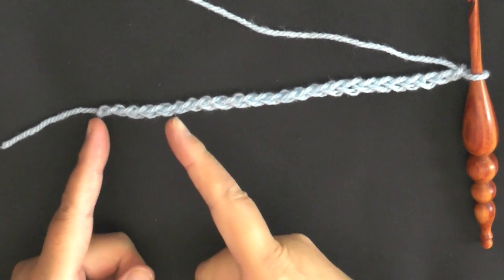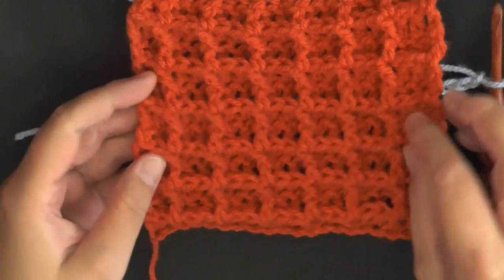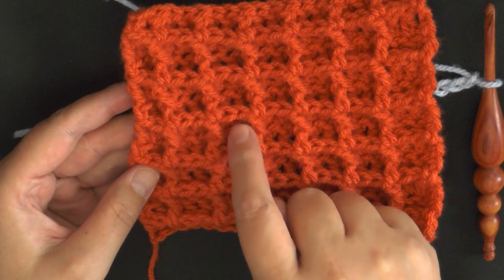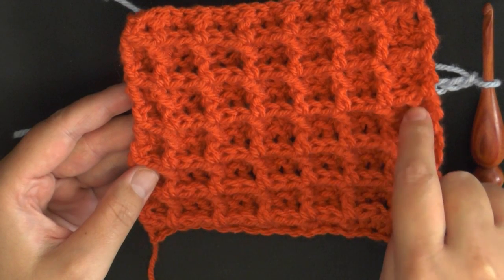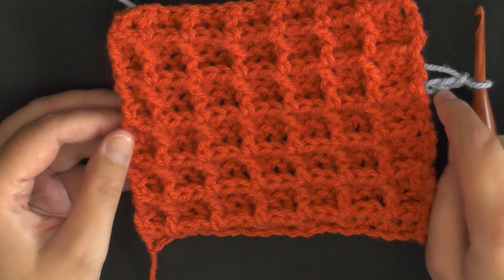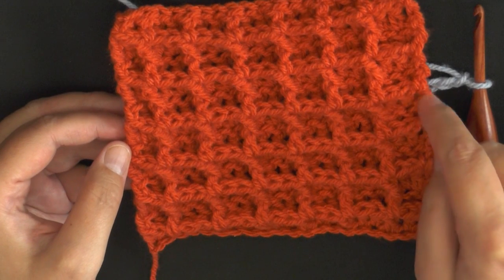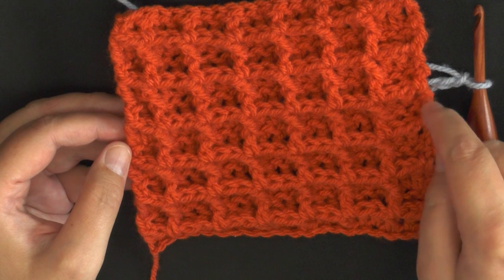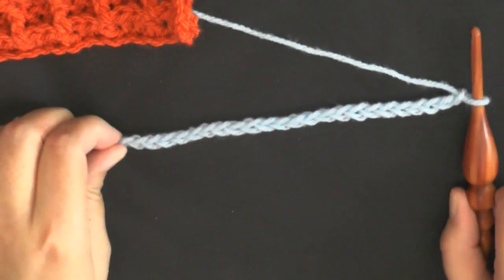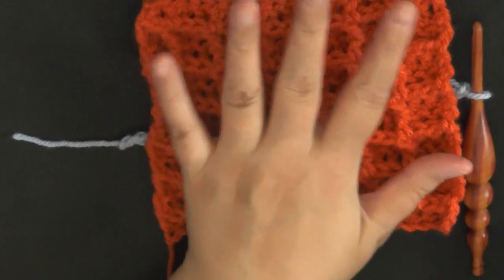This stitch is done in multiples of three, which means you chain in sets of three and each section of the waffle stitch will take three. I did a chain of 24, and you start your first stitch in the fifth chain from the hook, so you lose a set of three. That's about a hand's length in width.